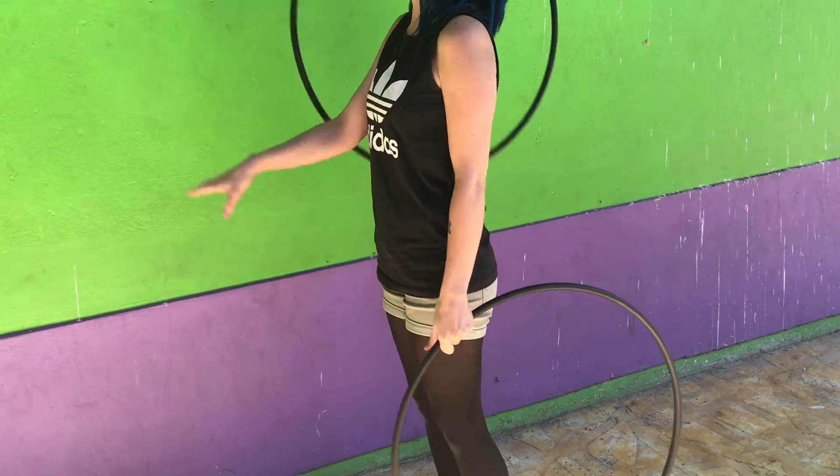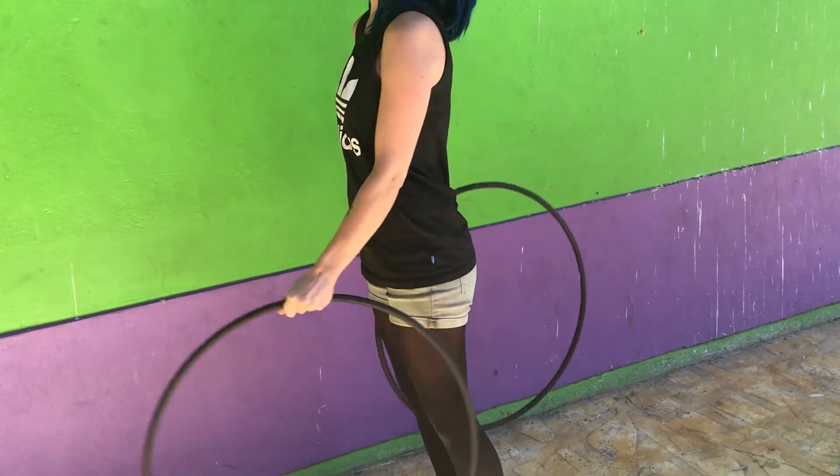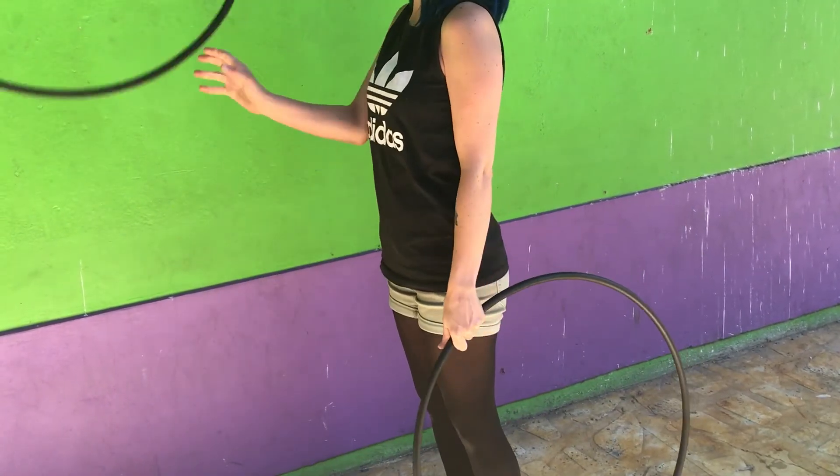To catch, open your hand with your palm facing behind you. Make sure the hoop makes contact with your hand before closing to grip the hoop, to avoid swatting the hoop away.